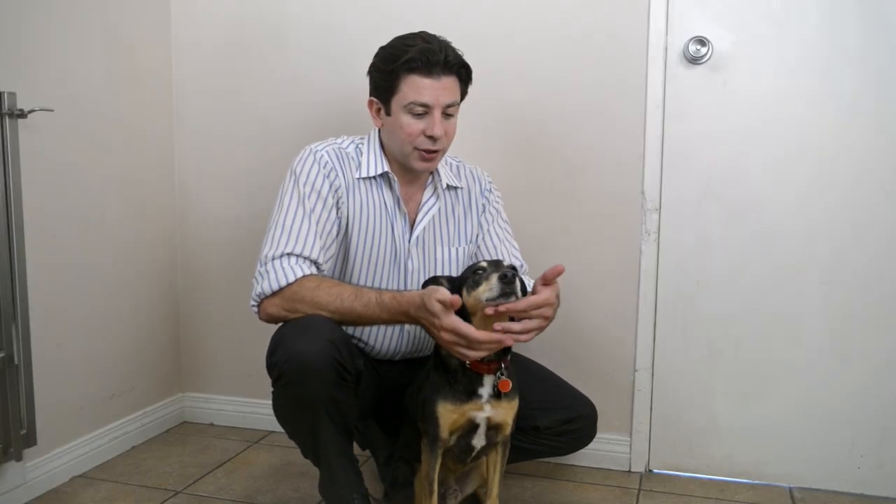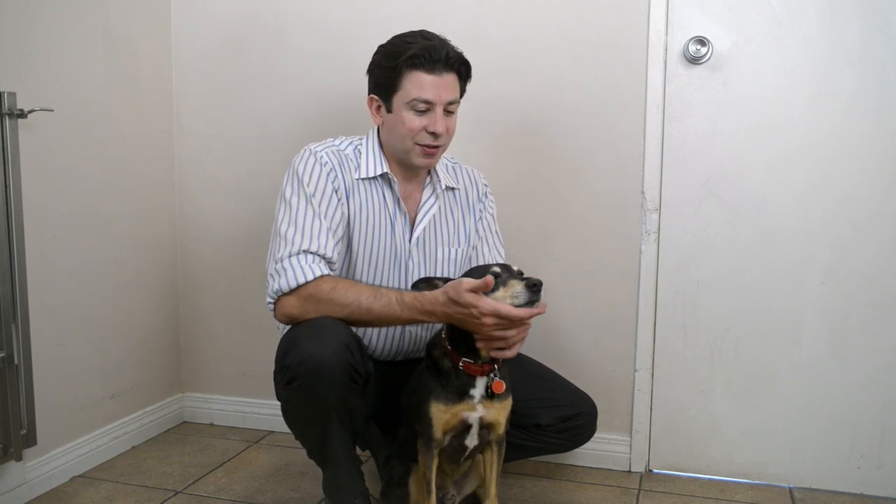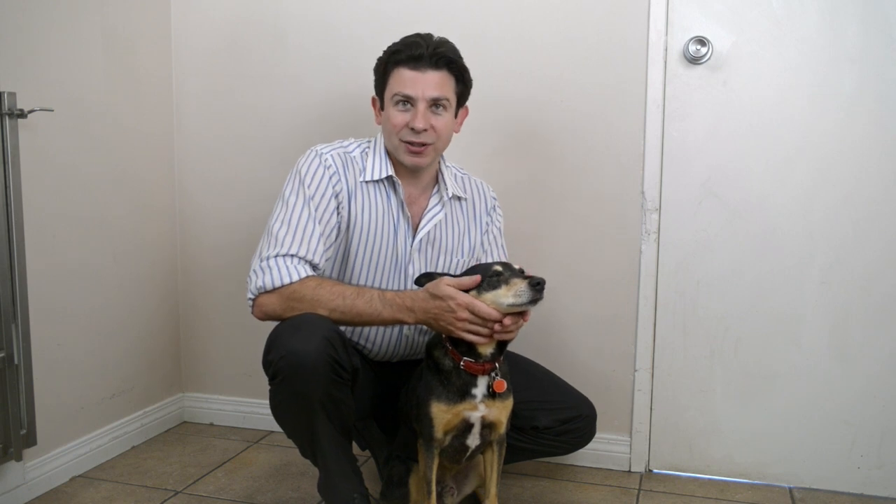The other thing I recommend doing is giving pills right before you put the dog's dinner down. So if you give them medication twice a day, just break up their meal into two parts, put down the dog dish, give them a pill, and then let them have their meal. That way, after a while, they just stop minding the pill and look forward to having dinner.